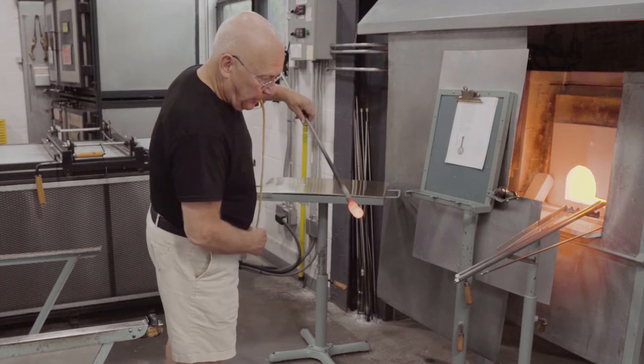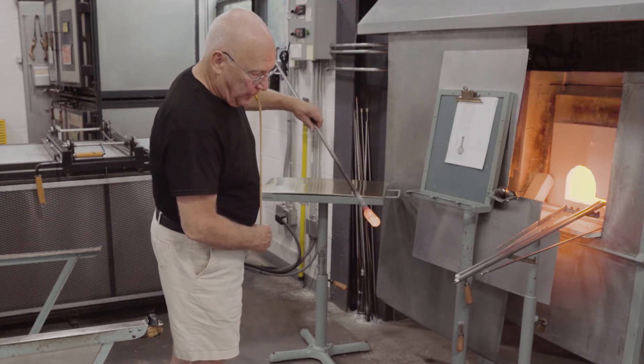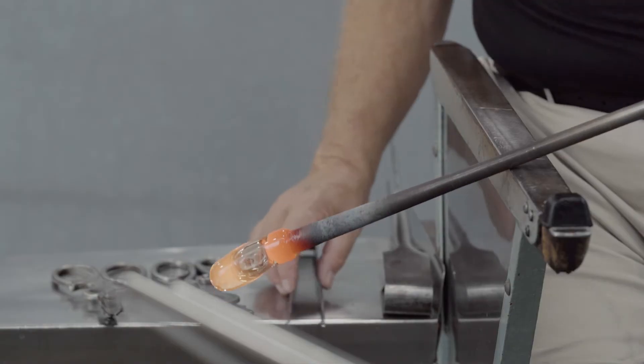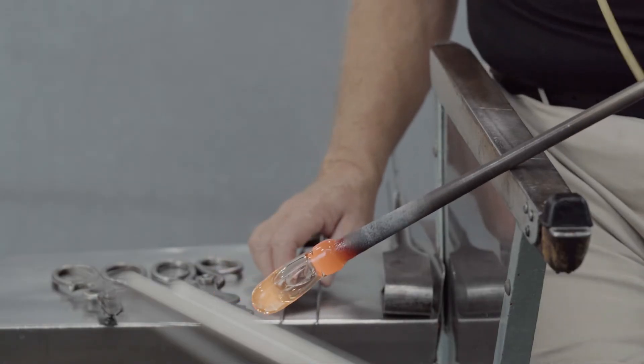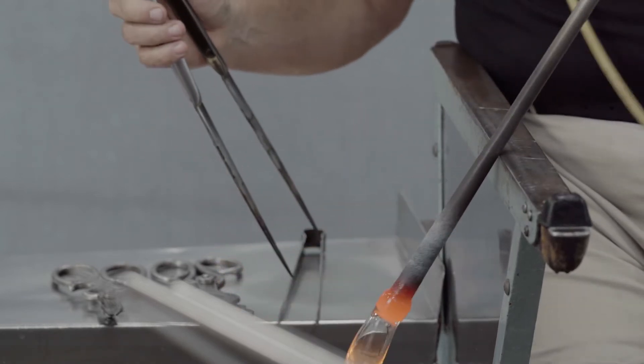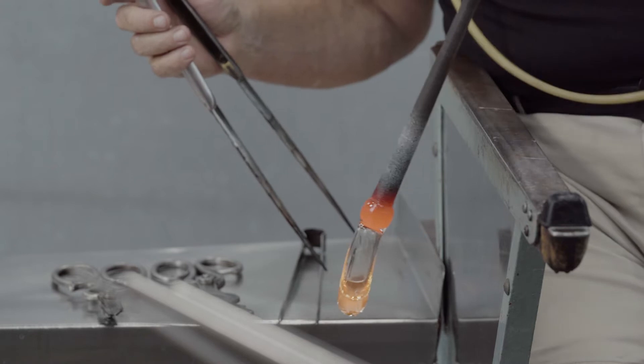A blowhose is attached. This replaces an assistant blowing when air pressure is needed, so that while blowing, the angle of the blowpipe can be changed and the glass shaped with tools.